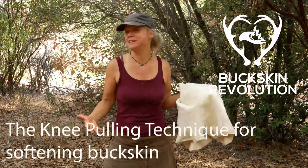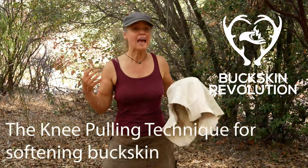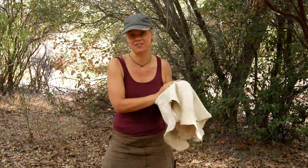Hi everyone, Wonia Thiebaud here of Buckskin Revolution, and today I want to give you a quick primer on one of my favorite techniques for softening brain-tanned deerskins.